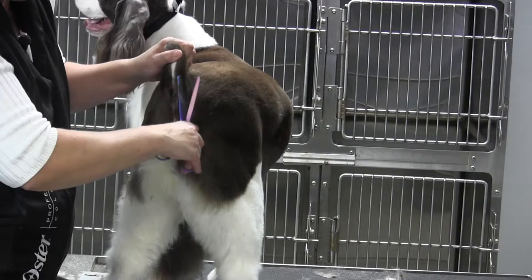Make sure this is all blended in nicely, so that when you look from the side, everything is very clean. That is the Springer Spaniel tail.